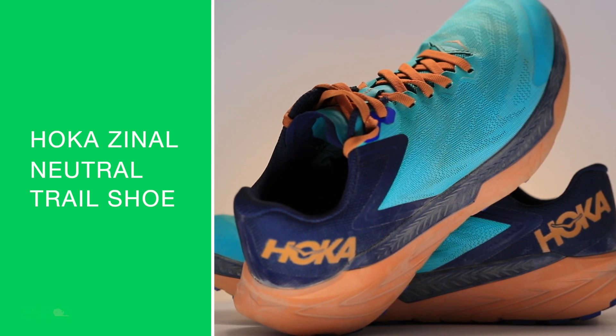How's everybody doing? Welcome back to the basement. We're knocking out these shoe reviews now. Hoka Zinal in for testing.